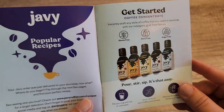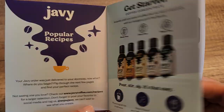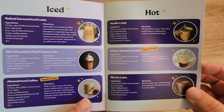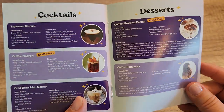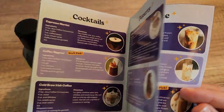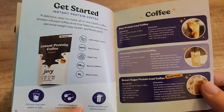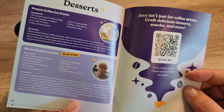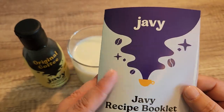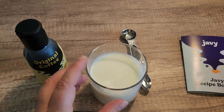It has a little bit more information about their brand and all of the different products that they offer. I just really love their packaging and their branding, but even most importantly, I love the taste of their coffee concentrate, which is why we're all drinking coffee, right? You definitely should try some of these drinks and other treats right in here, but let's go ahead and make this.